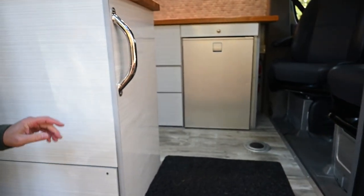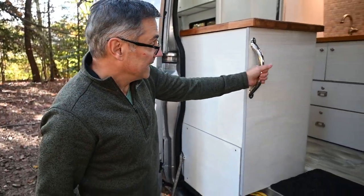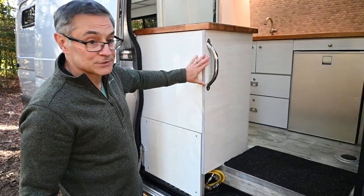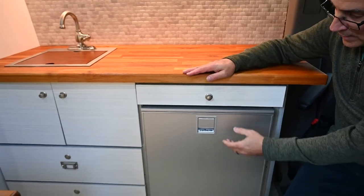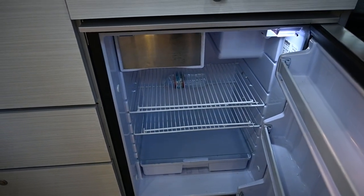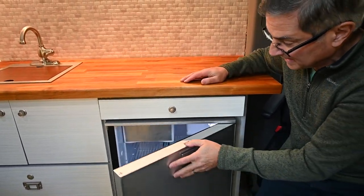A lot of the components I got came from boat and marine stores. We wanted to put a solid handle here to get in and out of the van, and since all these cabinets are made out of 80-20, this is all bolted into the aluminum structure. Coming back in, I went with an Isotherm 12-volt refrigerator — this only runs off 12-volt but you can plug it in, and it also has a freezer compartment for our ice cream when we go to the beach.